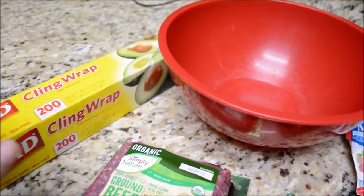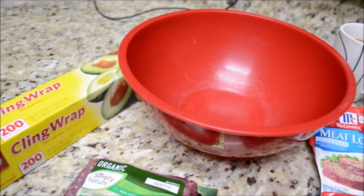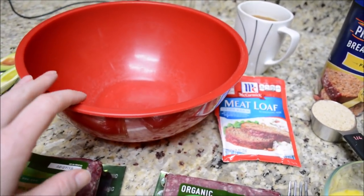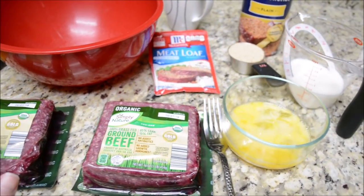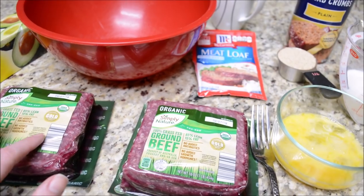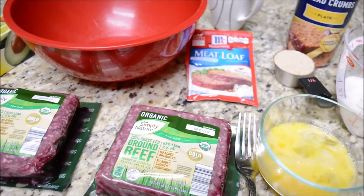I'm going to put it in my refrigerator. It's Monday morning, so I'm going to put it in here, put some saran wrap over it, and then put it in my refrigerator for this afternoon so I don't have to prep it whenever I get home from work because I don't have time to prep it and cook it when I get home. I'm also going to be making mashed potatoes tonight, so I'm going to cut those potatoes up so they're ready for me to boil whenever I get home tonight.